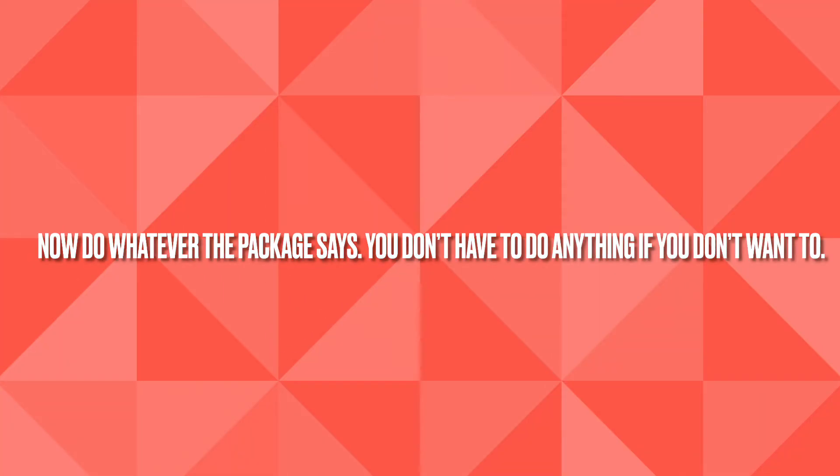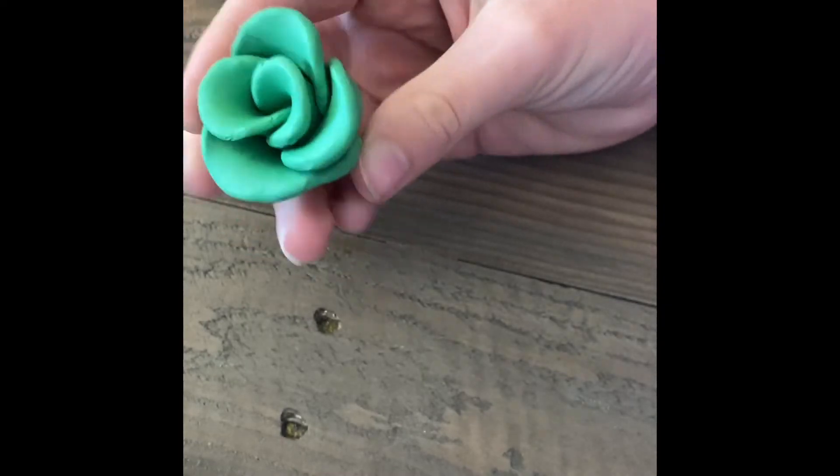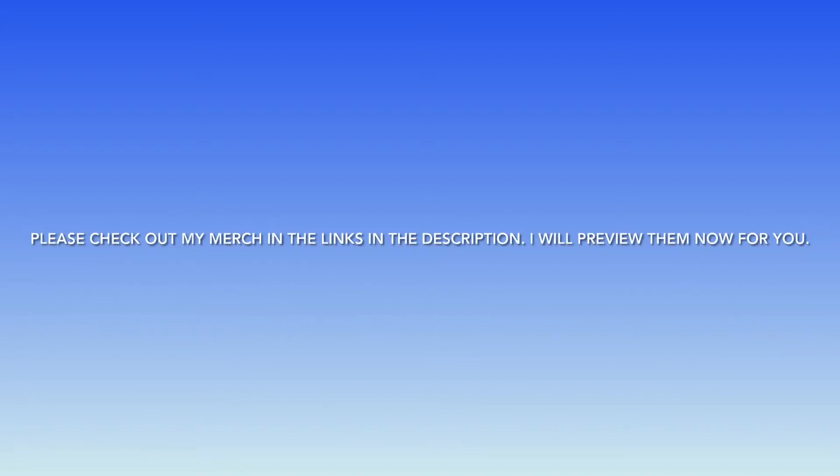Now do whatever the package says for baking — you don't have to do anything if you don't want to. Here is the finished rose! I hope you like it and make one just like it. Thank you for watching. Please subscribe, like, and share. Check out my merch in the links in the description — I will preview them now for you.